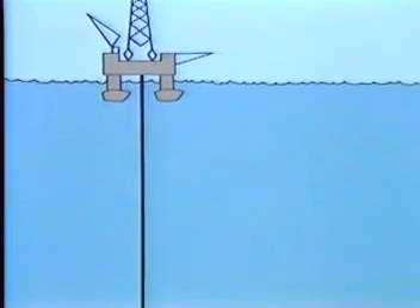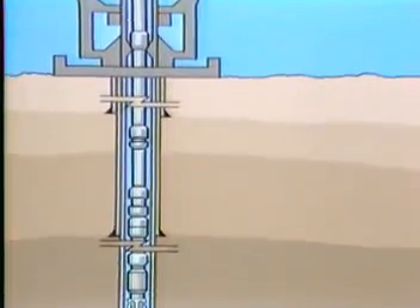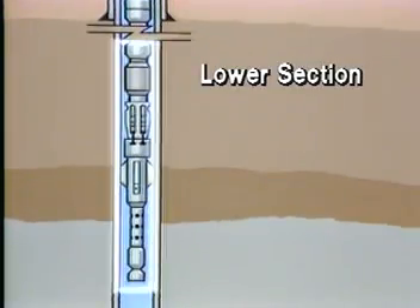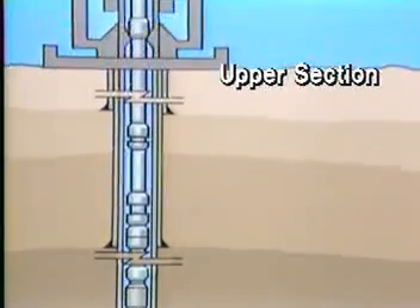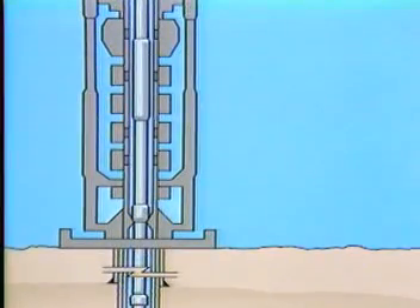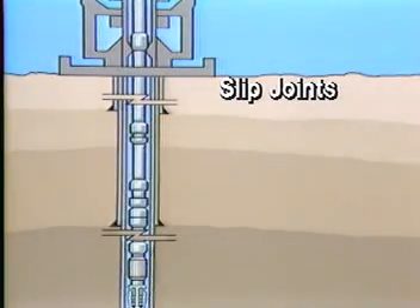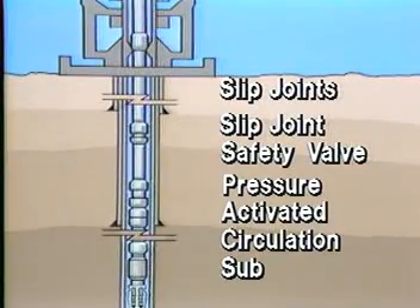Over time, the subsurface equipment for undertaking a drill stem test from a floating vessel has developed to a point where the test string is divided into a lower section that is supported by the packer, and an upper section which is supported by the subsea BOP stack during the test. The components added to the test string to satisfy offshore testing needs include a subsea master valve, slip joints, slip joint safety valve, and a pressure-activated circulation sub.